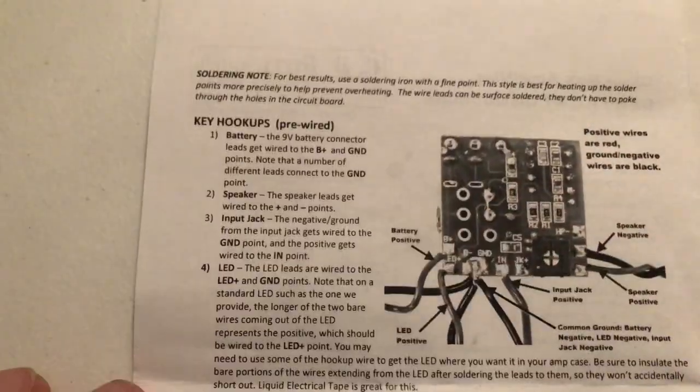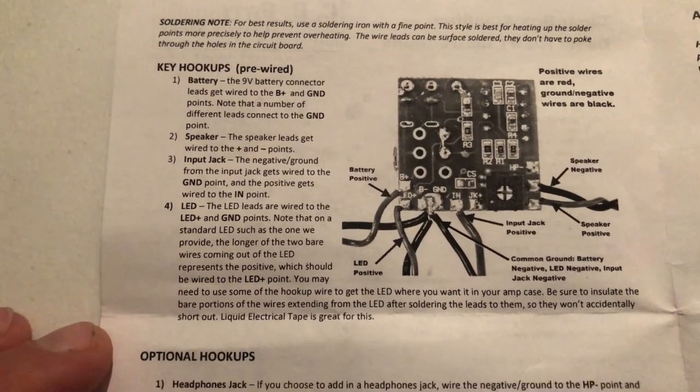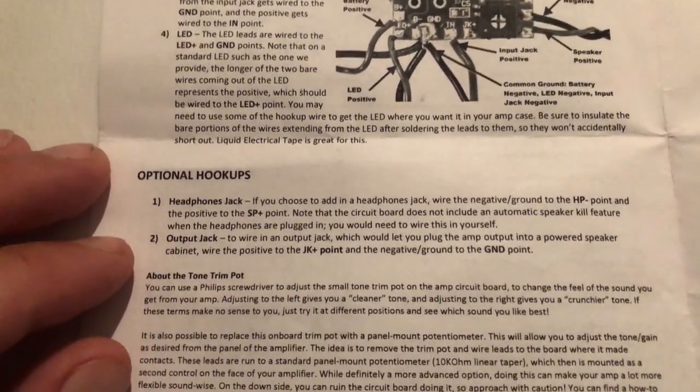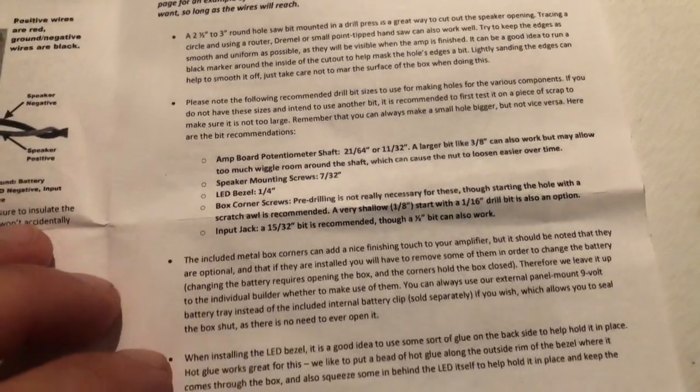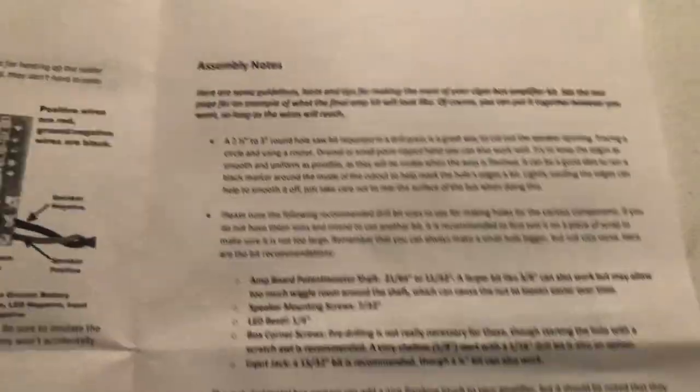First thing let's take a look at the instructions. You have the key hookup section, the optional hookup section, some assembly notes. You will need some drill bits, drill, screwdriver, solder, and soldering iron.